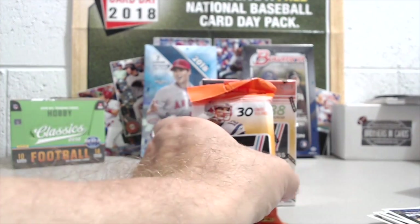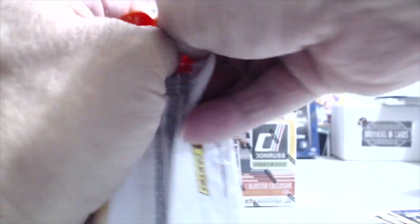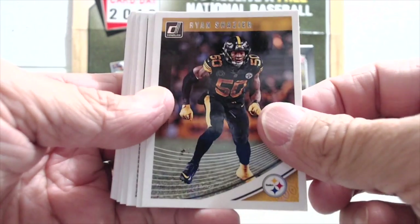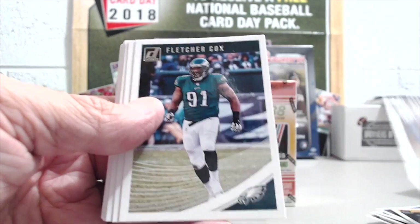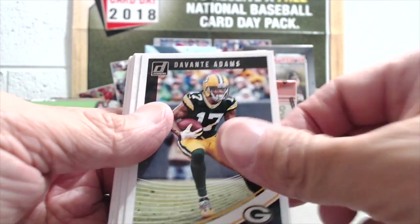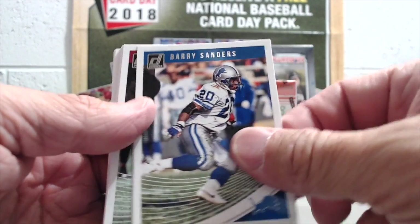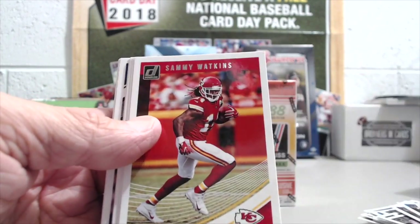These go for about five or six bucks a pack. We got four packs through eBay and they were 20 bucks for four packs, but we got a little bit of a deal on that because they were taking best offers. So 35 bucks for the two of these — not too bad when you consider shipping was free and no sales tax.